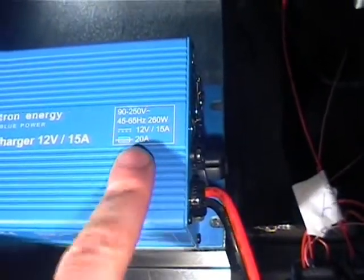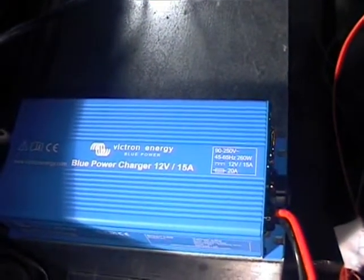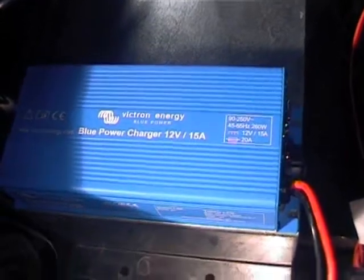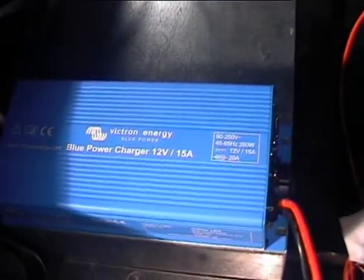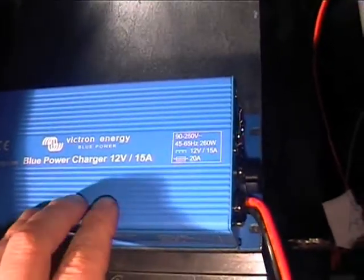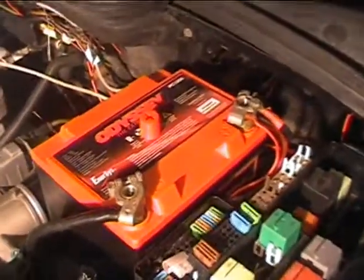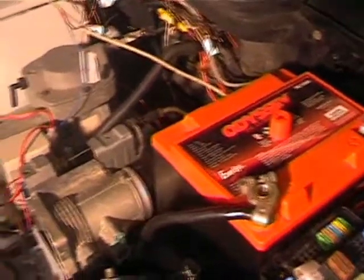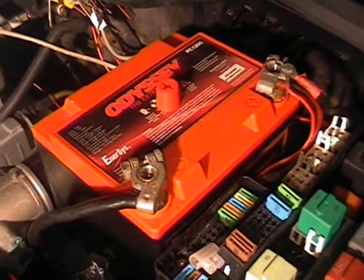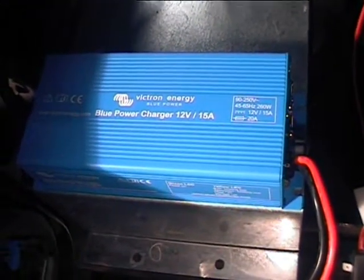The benefit of that for me will be that when I have enough batteries installed in the car, this unit will double up as a DC-to-DC converter that will essentially charge the accessory battery from both the mains power when it's available and from the DC traction pack, should this battery become heavily discharged — such as driving at night.